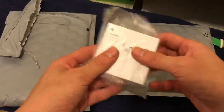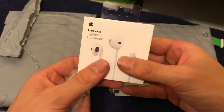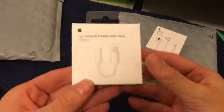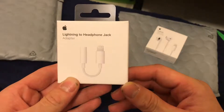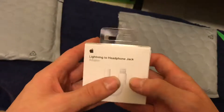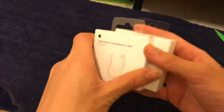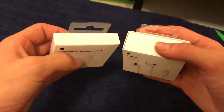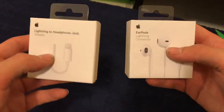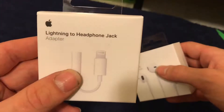Here's the lightning EarPods. We have the lightning to headphone jack adapter and the lightning EarPods — okay, so we're gonna unbox both of these. In the last video I was using Apple EarPods for the microphone, but I don't think it sounds as good as the AKG headphones, so I'm just gonna stick with the AKG. That's exactly why I bought this lightning to headphone jack adapter.